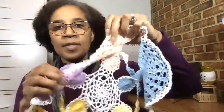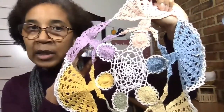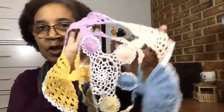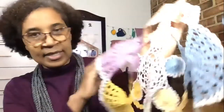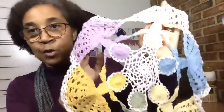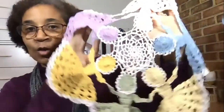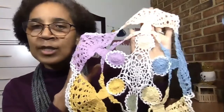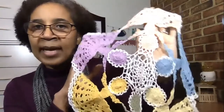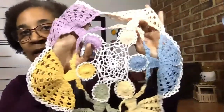One more — what about this one, guys? This one is multiple colors and it does have some surface crochet, but it's using a very thin yarn and not necessarily something you'd put up on a wall unless you enclosed it in glass in a frame. So I would consider this also to be a doily. By the way, this is a Circle of Friends doily — I'll put the designer's name and everything in the description box. This was a really, really fun project to make.